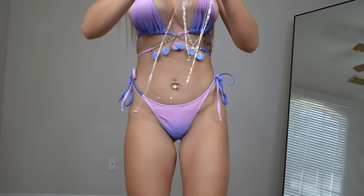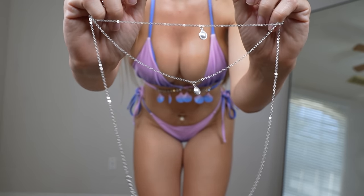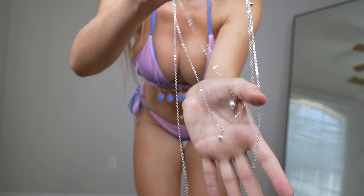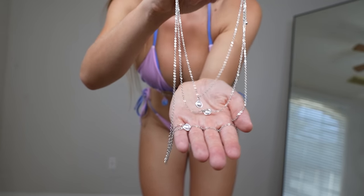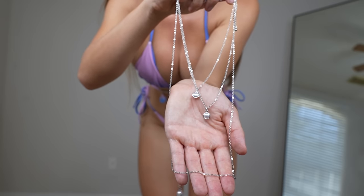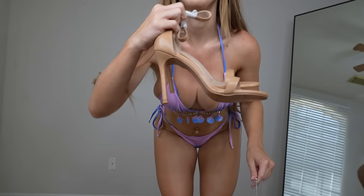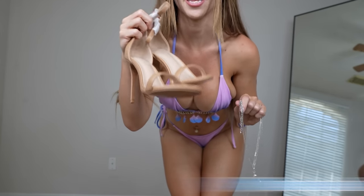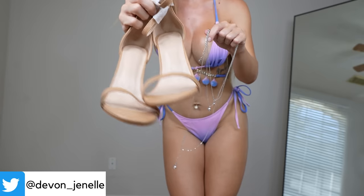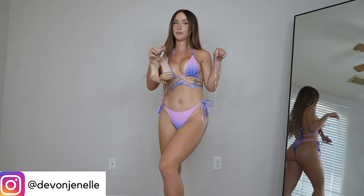Before we get started on the bikinis, which is the fun part, they did also send me some accessories. So I wanted to show you these first because I'll be wearing them with all of the bikinis. They sent me a pearl three-piece necklace and a pair of ankle strap stiletto heels. I'm going to put these on with every bikini I'm wearing today. Also, the links to everything in this video will be in the description below as well.